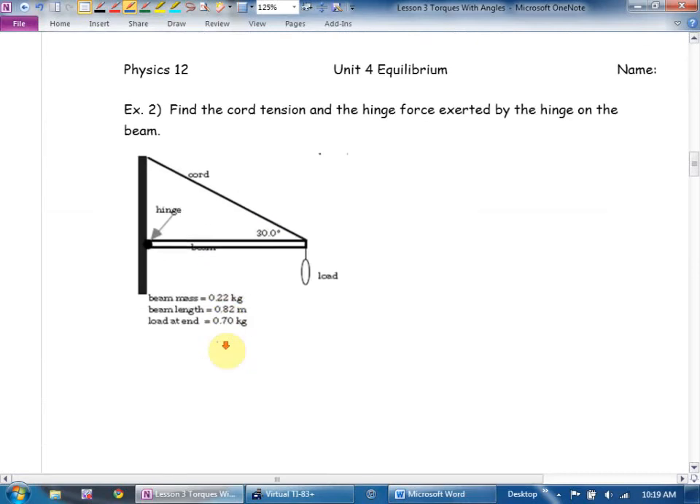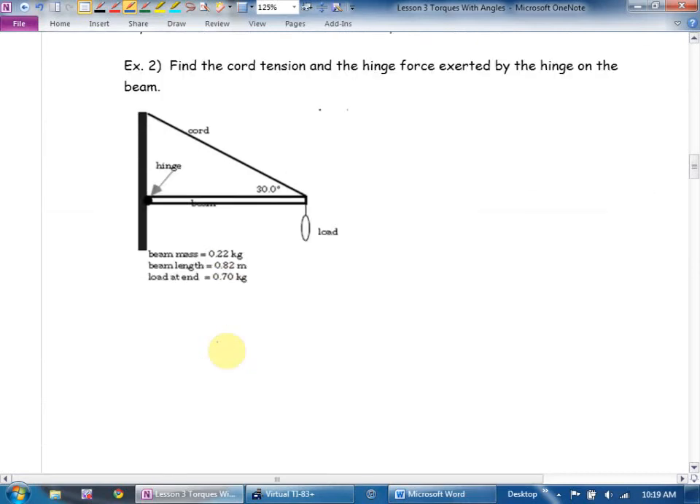Example two: find the chord tension, and find the hinge force exerted by the hinge on the beam. First, I'm going to label my forces on this diagram. What are the forces acting? There are two masses in this question — the mass of the beam and the hanging thing.